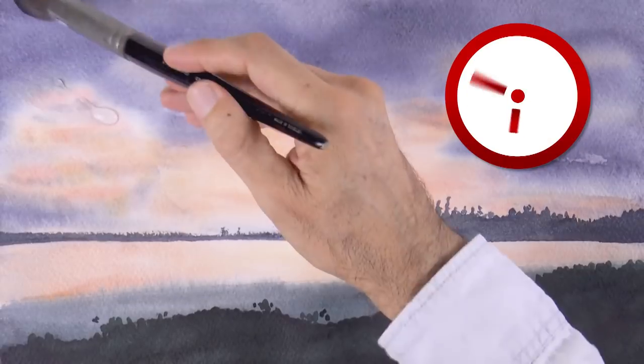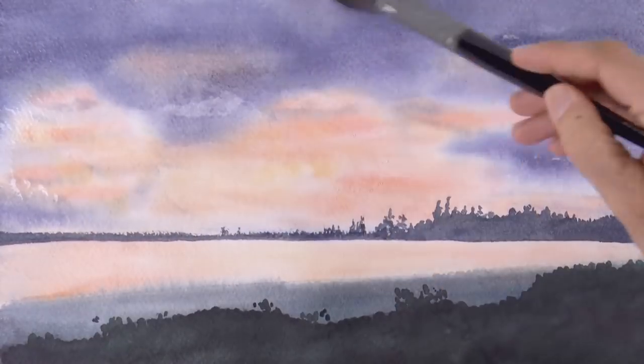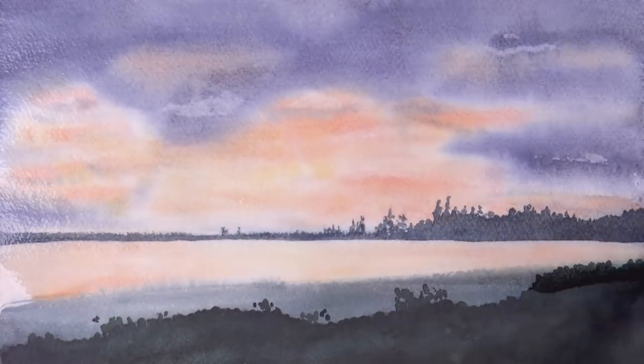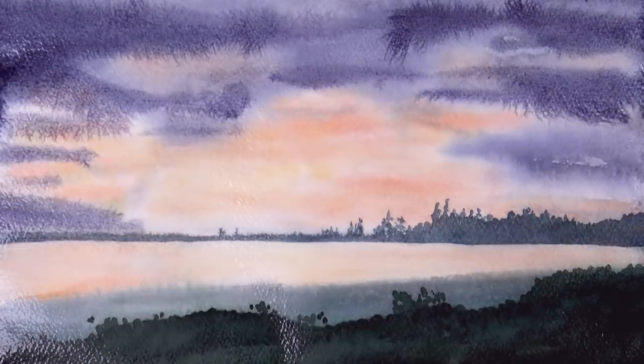Once it is all dry, we get the paper wet once more — nicely, very wet. And we can use this to soften the lines that we have, if one of the edges was too stiff.